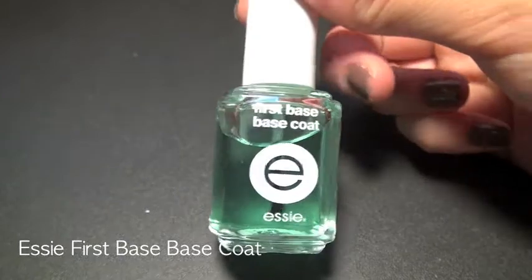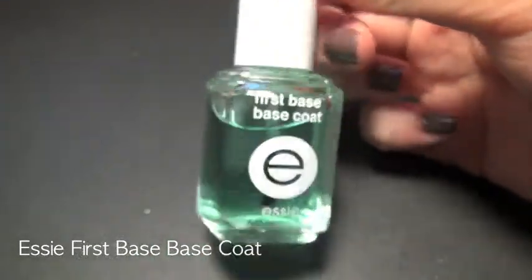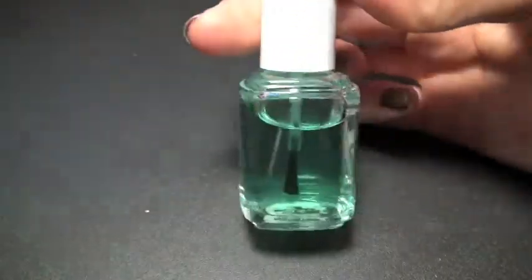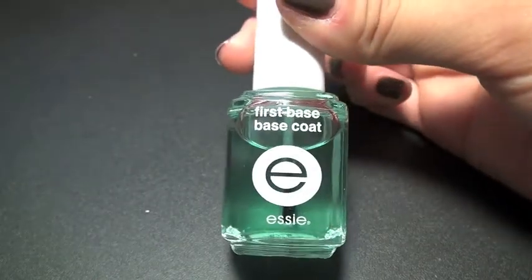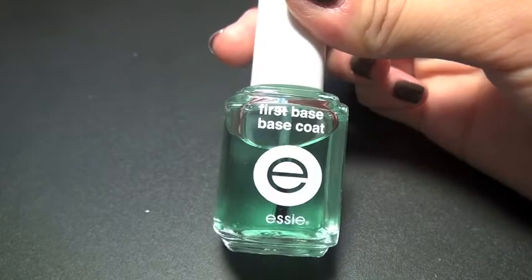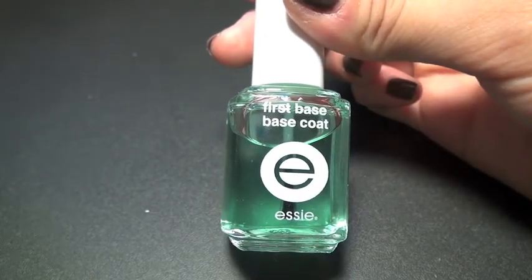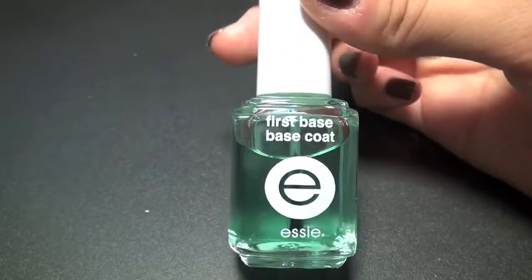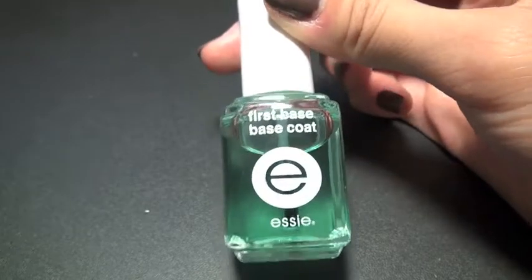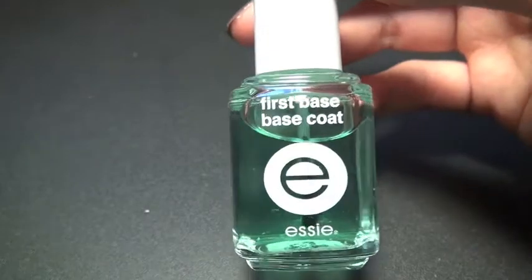This is the base coat I'm using now — it's Essie First Base Base Coat. In the bottle it looks a little bit bluish-green, but when you apply it on your nail it's clear. I like this base coat because it protects my nails from yellowing. I put on nail polish every day of the week with this base coat, and when I took it off, my nails were white — like my tips were white. It also helps keep my nail polish on for quite a bit of time.